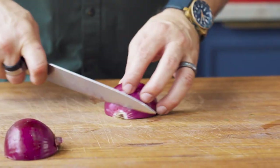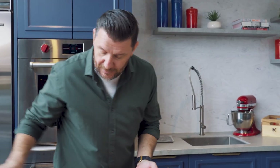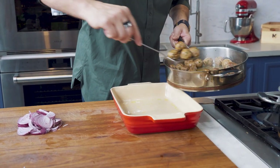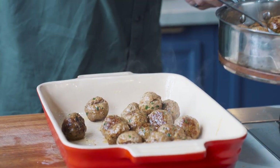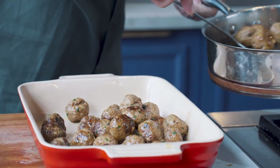Stroganoff is usually beef, onion, mushroom, stock, and cream. So I've got the onion here, and the mushroom sauce. I'll fish my meatballs out for a minute. What's left in that pan now is the olive oil, the butter, and all that smoked paprika that's bleeding out.